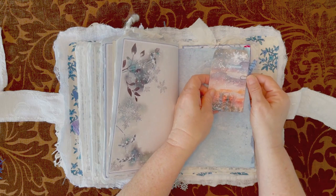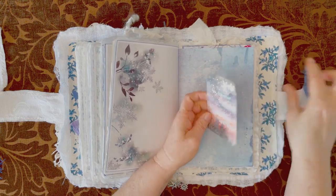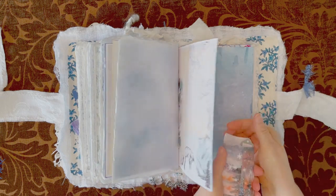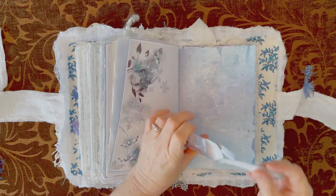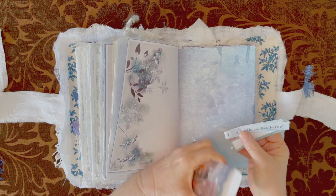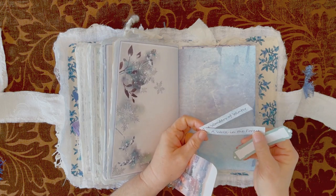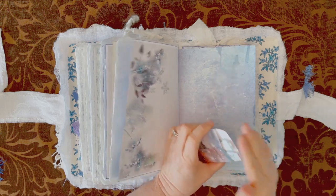Another pocket with some sari silk. And I have more little leftover pieces — there are only the big long ones: 'Walk in the Forest,' 'The Wonders of Winter.' These are all part of the kit.